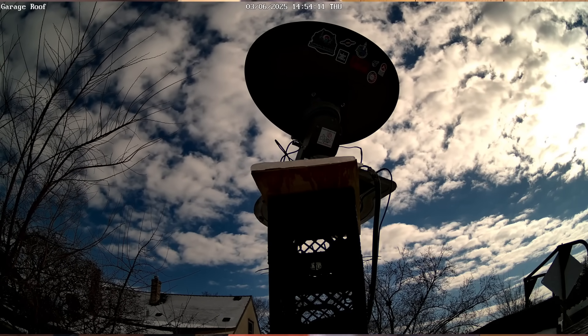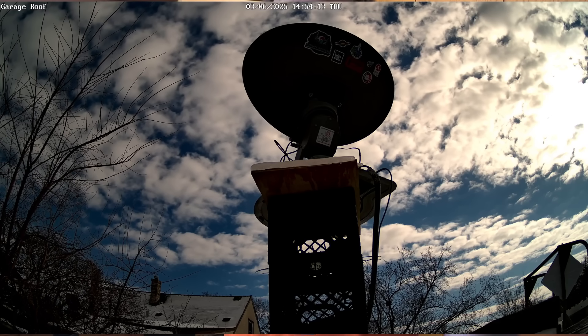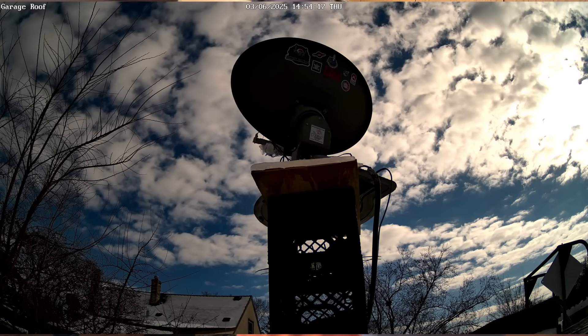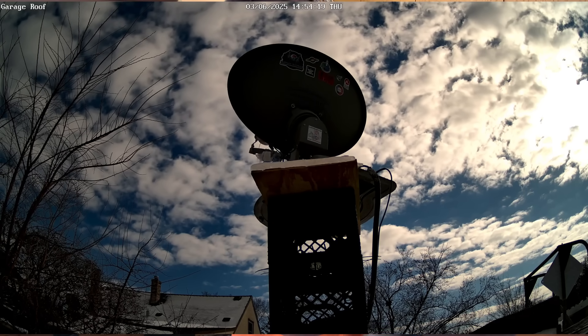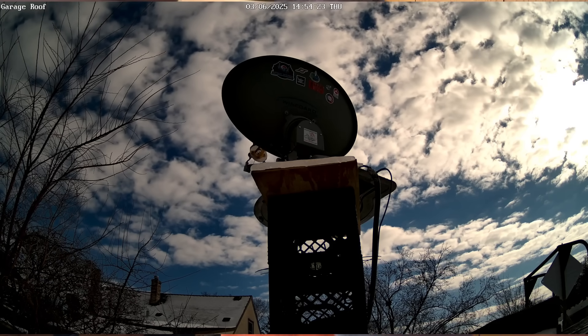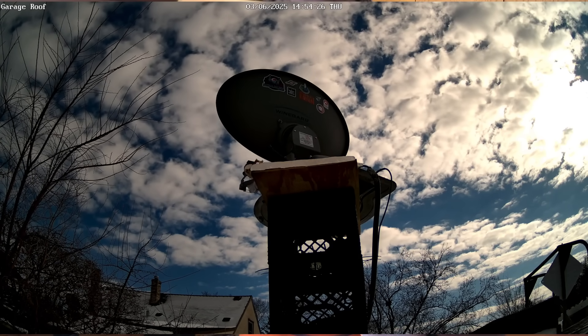I'm still getting pretty decent signal although I'm still having issues with the meridian flip. I thought I had that ironed out but I'm still having a problem where when the dish crosses zero degrees north or 360 degrees going the other direction, it wants to flip around and go completely in the other direction.